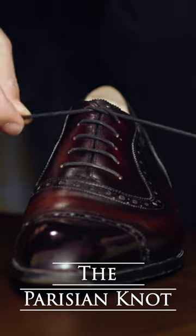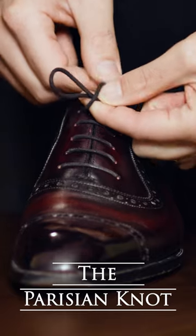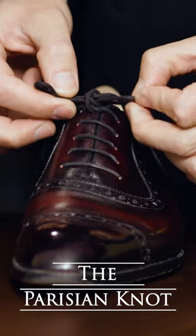It starts the same way. Loop your laces, make a loop, wrap the other end once around your finger, then twice, and then you're going to take that end of the lace through.